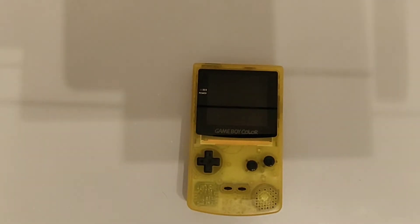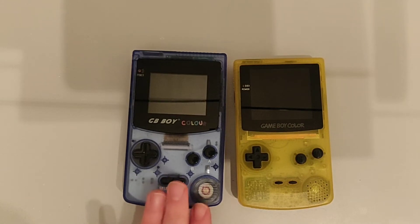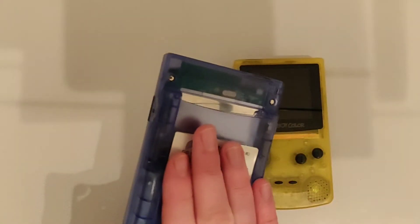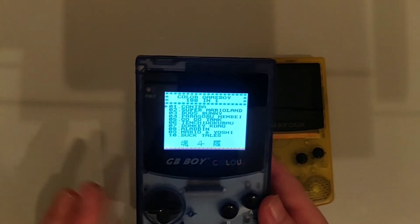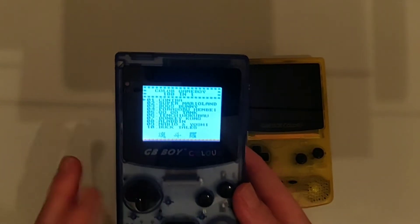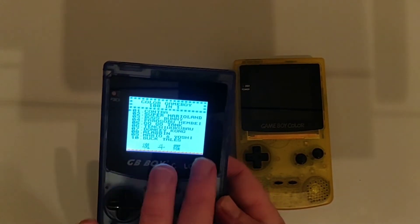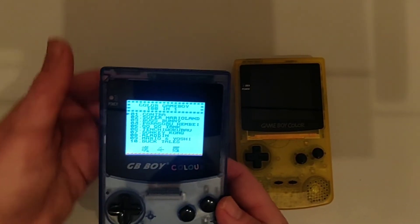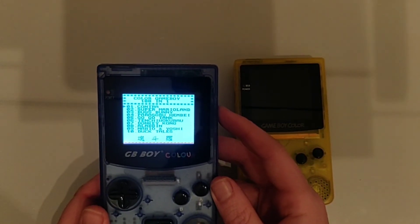So this GB Boy clone is great for around £40 — you can't beat it, it's an amazing device. It plays Game Boy Color games and original Game Boy games, and comes with loads of built-in games. The only real weaknesses are the slight difference in aspect ratio and the buttons not being quite as nice as the original. Even when the batteries run out and you can't play a cartridge, you can take the cartridge out and still play the built-in games for another hour or so — it's a great little thing.